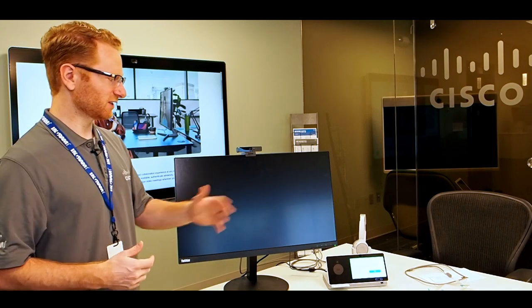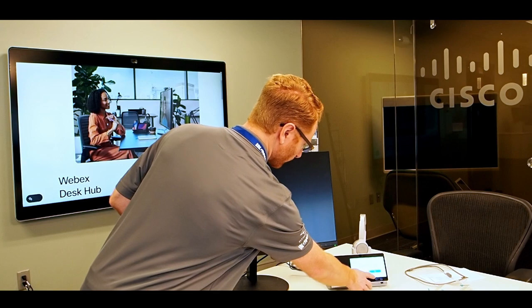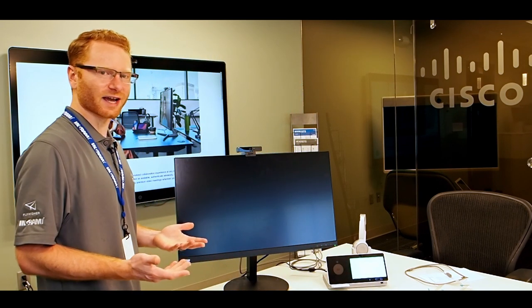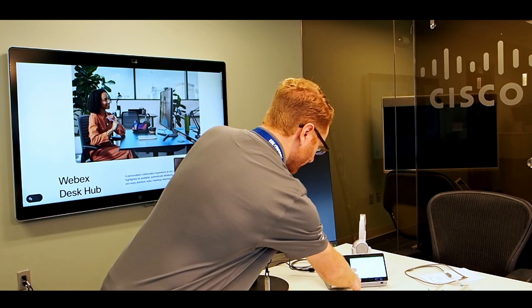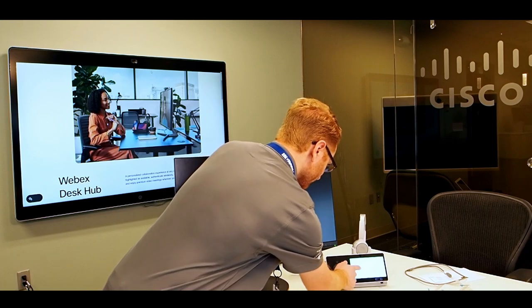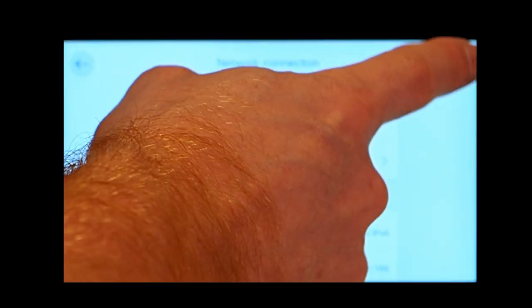Now that we're all set, we need to connect this into Control Hub to get all the settings and administration rights, and assign this to our organization. On screen we have the standard welcome screen found on most Cisco devices — you can change the language or hit start. The first thing it asks for is wireless information. If you connect via ethernet you don't need this, but you can also connect via Wi-Fi, switch to hardware, or go into advanced network settings.